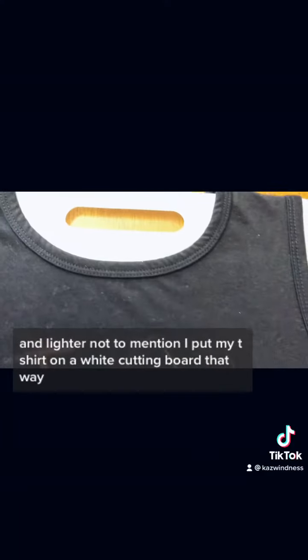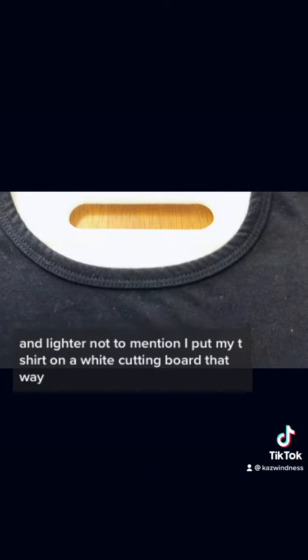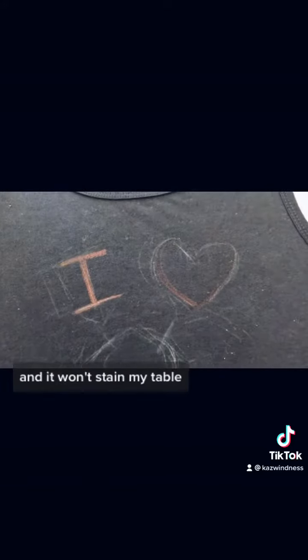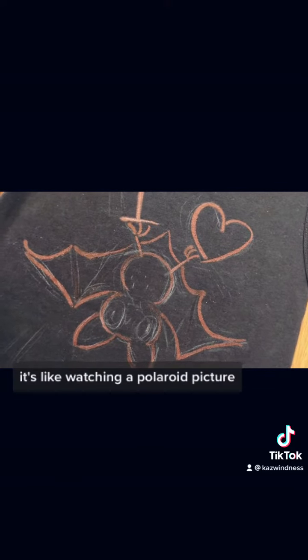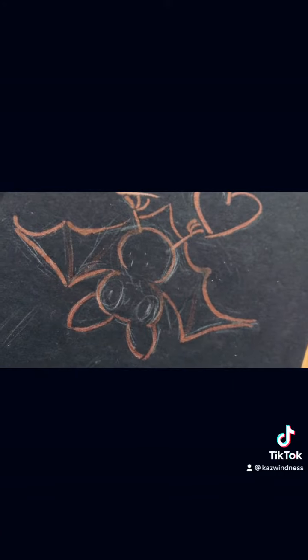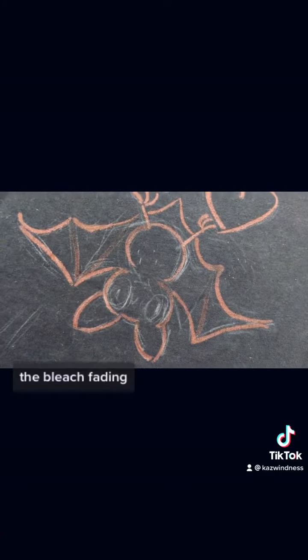I put my t-shirt on a white cutting board so it won't bleed through to the back and it won't stain my table. This part is fun — it's like watching a Polaroid picture develop. You pretty quickly start to notice the bleach fading.